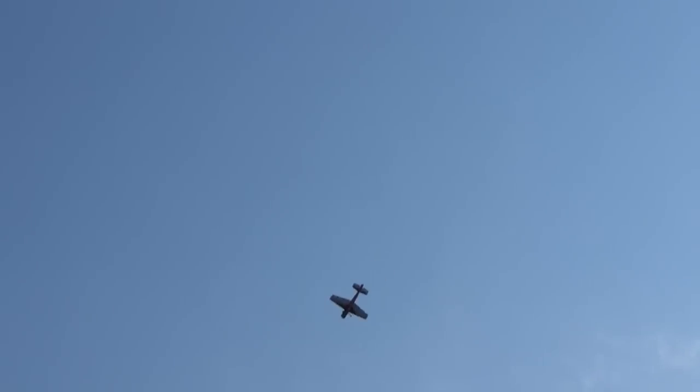Here where I'm doing kind of a halfpipe with a tumble at either end, the plane isn't climbing very far, but it still gets out of the frame. If Soloshot can get some more speed out of the vertical tracking, they're going to solve a lot of these problems.